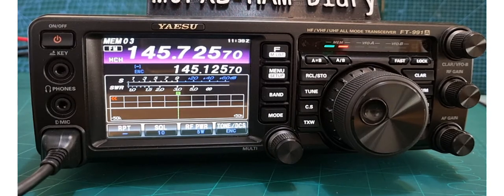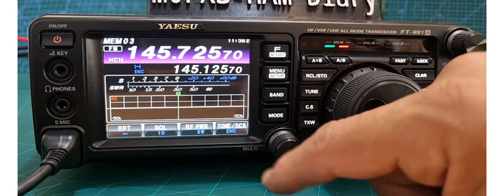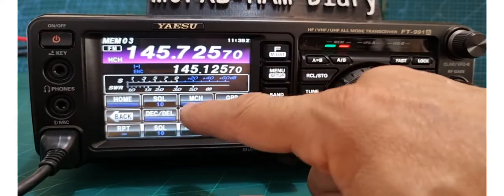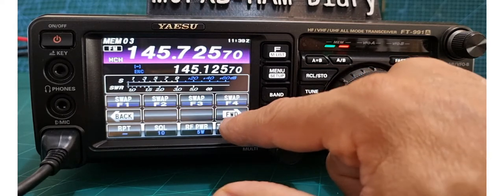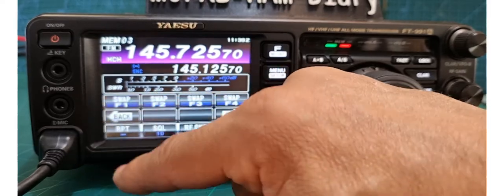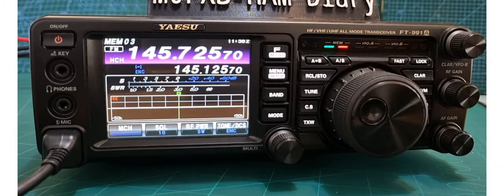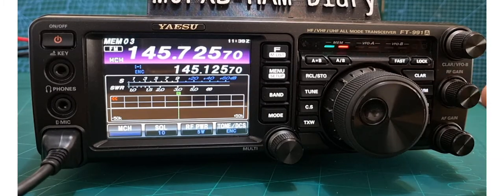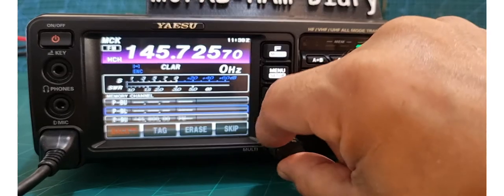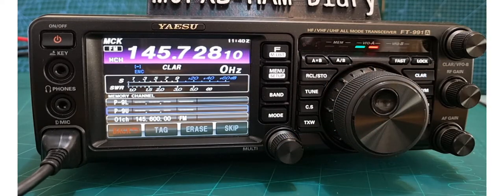That's how to add a repeater and store it to memory on the FT-991A. If you want to use the multi knob for changing memory channels instead of the microphone, go to F menu and select MCH — you could even put it as a shortcut at the bottom using swap. Select which button, find memory channel, select it, and it's there. Now when you're in memory mode and you turn the multi knob, it cycles through your memory channels.